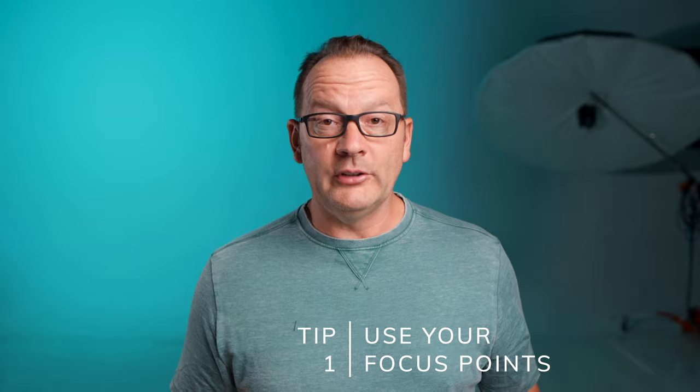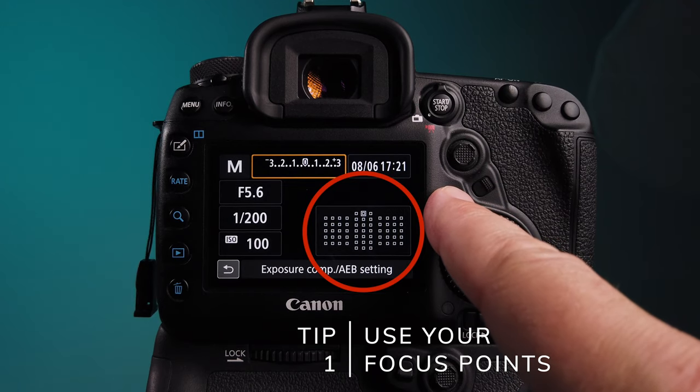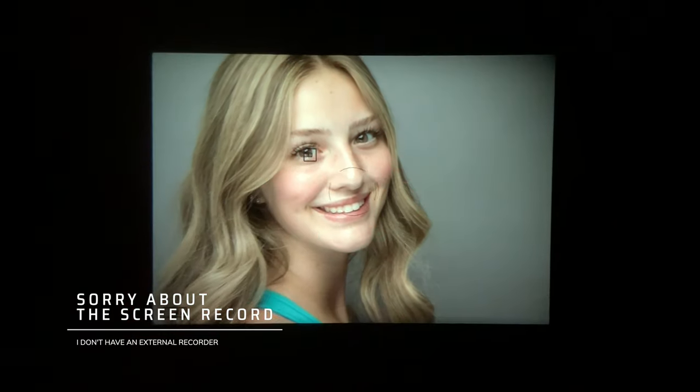Tip number one: use your focus points. By using your focus points, you are going to help your camera know exactly where focus should be dialed. Rather than using the center focus point and doing a bunch of camera movement to recompose, move your focus point to where you want the composition to be and then take your photograph.